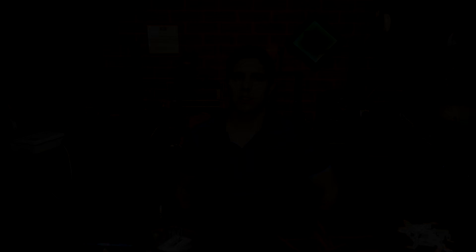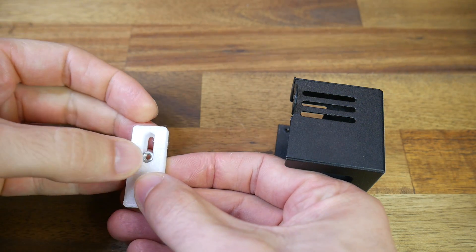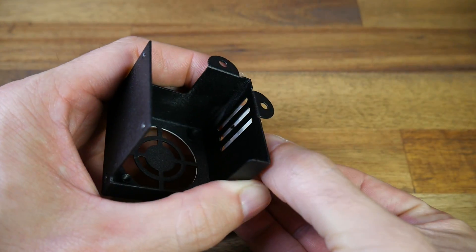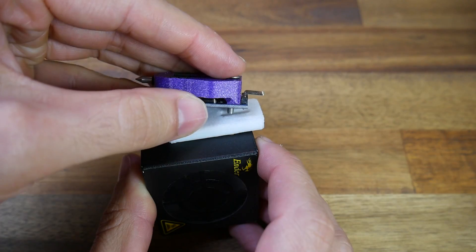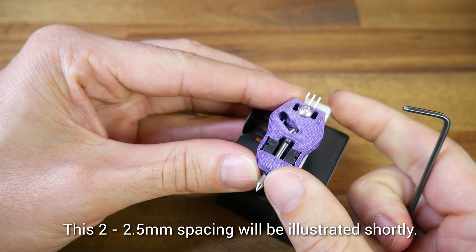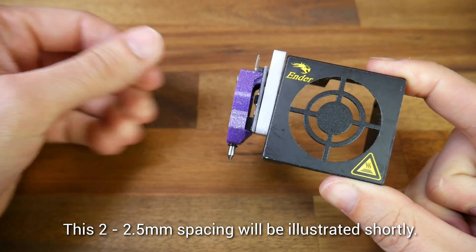We're going to start our install guide by looking at the printed parts and the rest of the physical install. In the manual there are links to STLs for mounting on a CR10 or Ender 3. You need to remove your metal fan shroud and then insert an M3 nut onto the back of the part. It then gets trapped against the metal body and you put through a small countersunk M3 screw and secure it from the back with another M3 nut. The printed part is rigidly mounted on the outside, but the nut on the inside is free to travel up and down. You use the supplied screw into the nut and when bolted back to the printer, you can slide the Touch Me probe up and down to leave a 2 to 2.5mm gap between the nozzle touching the bed and the tip of the probe when retracted. After this adjustment, it's tightened in place.